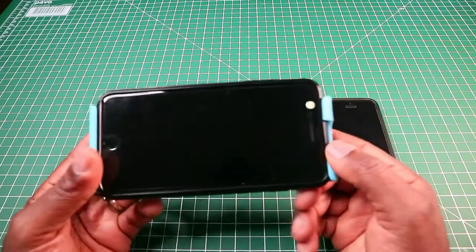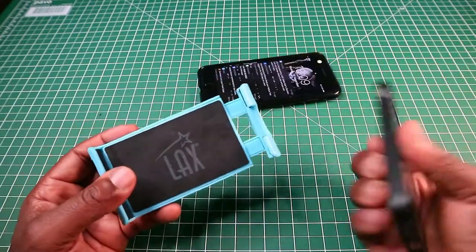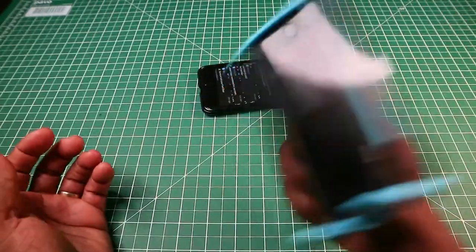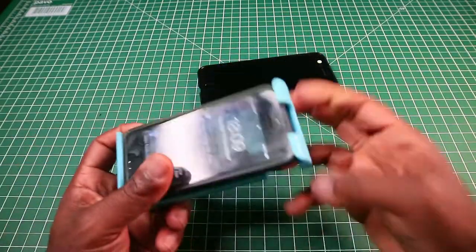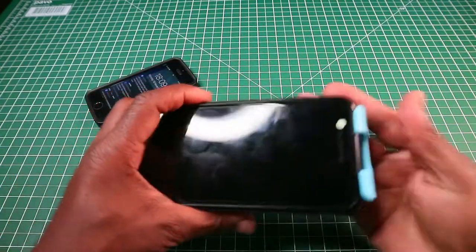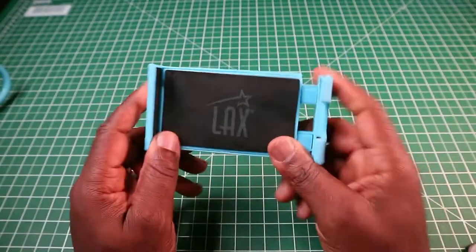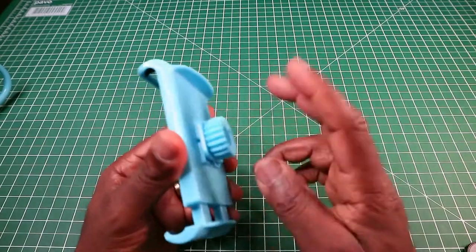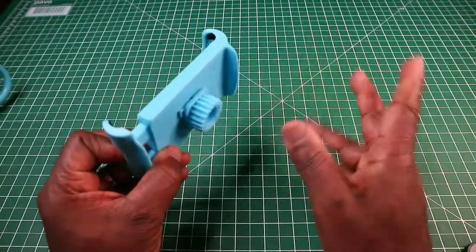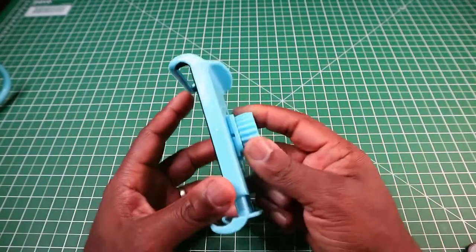I'll take that phone out and put in my iPhone SE, which is a smaller phone, to show it fits in there all right. I'll shake it — as you can see that phone is not coming out. I'll do the same with the larger phone and shake it — that's not going to come out either. The mount itself is made of plastic — not cheap feeling, not expensive feeling, just in between.